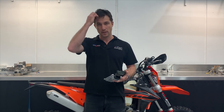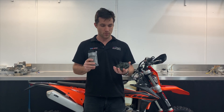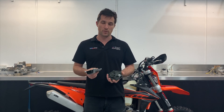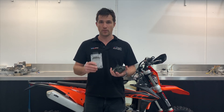We know it works, we know the head designs work, and the combination of the two is easily one of the best value for money TPI products currently on the market. It solves all of the TPI issues, it doesn't create any new issues — which some products on the market do — and it makes the bikes run extremely well. The difference between a stock bike and one of the bikes with our kit is really quite significant.